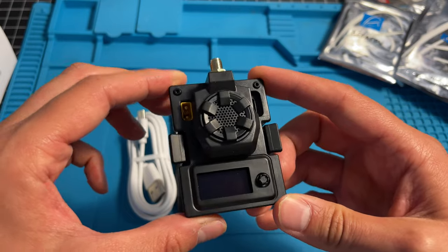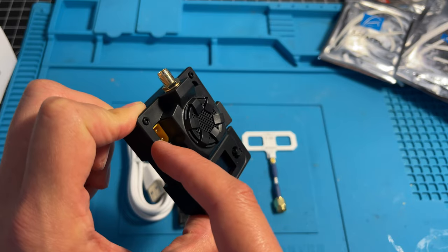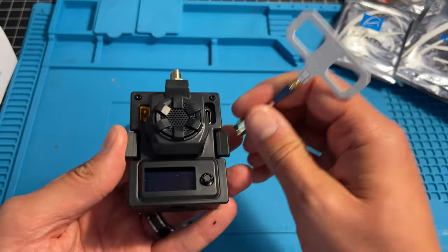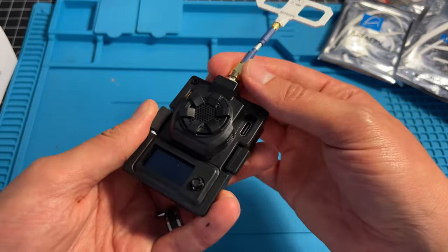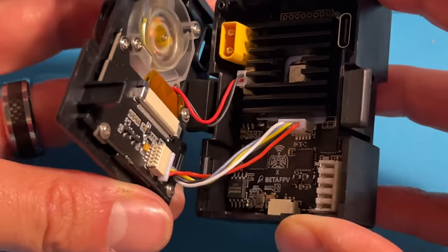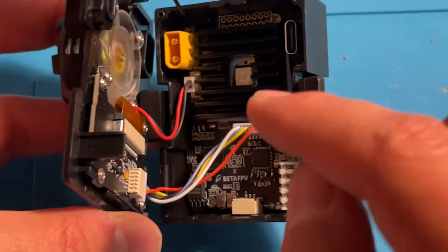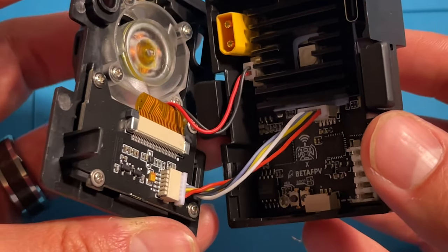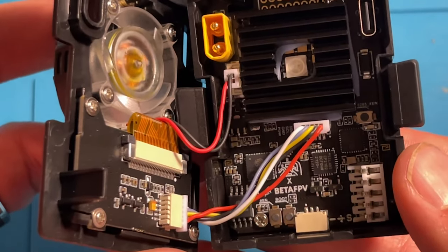Taking a look at the Micro TX module, we have a USB-C port here and an XT30 port here. One of the most important things to do before you even try to power this thing on is to please have an antenna attached. If you don't, you will destroy and burn up the module. I've removed the two front screws and the side clip, and we can open it up and take a quick look inside. We've got a nice little fan to help keep this thing cool, and it's got a huge heatsink. It's really going to need that for the 1 watt.